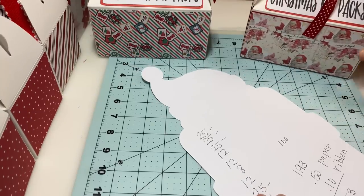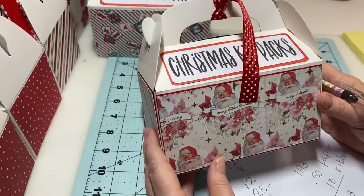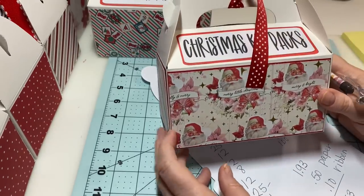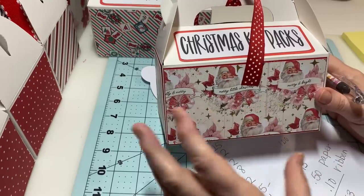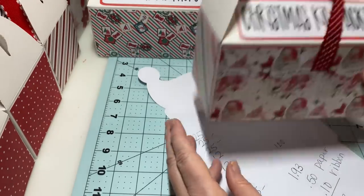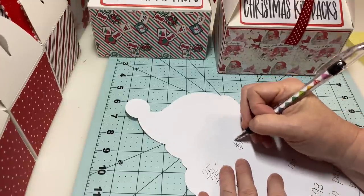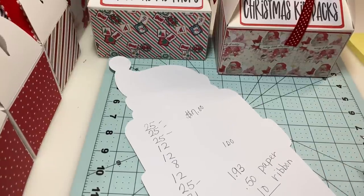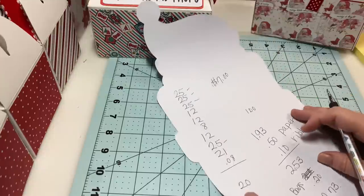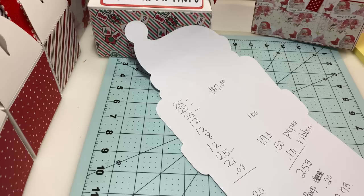I'm thinking I'm going to sell these for either seven or eight dollars. I think seven dollars is a good price — it's not a lot of work, it just took me time to sort things out and cut all the paper because I was doing 11 at one time. Only cost me $2.73 in supplies, so that's actually a good profit. Let me know if you think I should do eight — I'm thinking no less than seven.